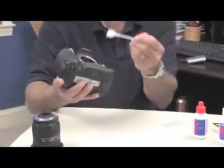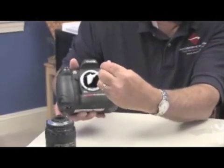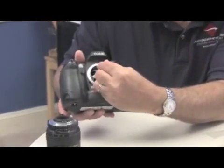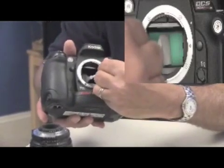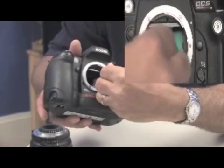Replace the cap so that the Eclipse or E2 doesn't evaporate. Take your camera with the swab, place the swab on one end of the sensor, put it at an angle with enough pressure to bend the swab, and go once across.